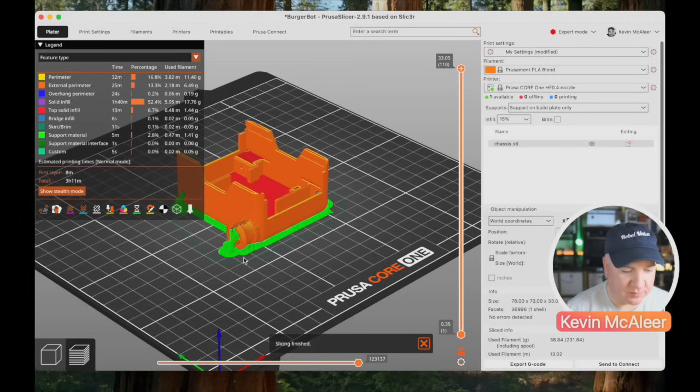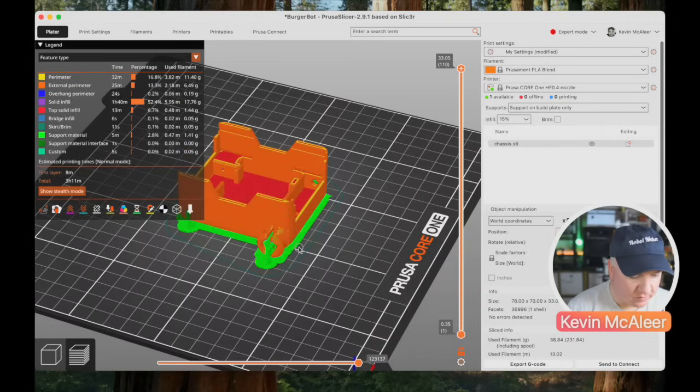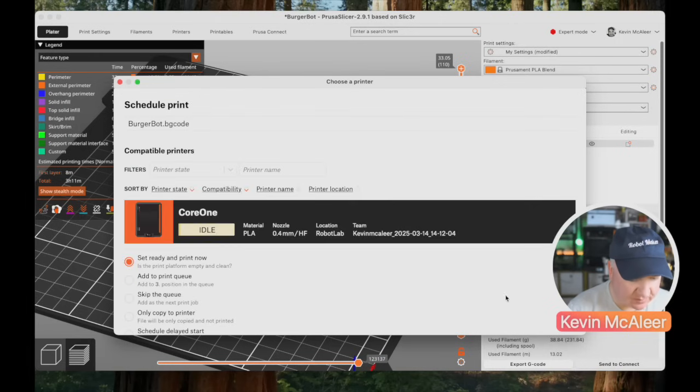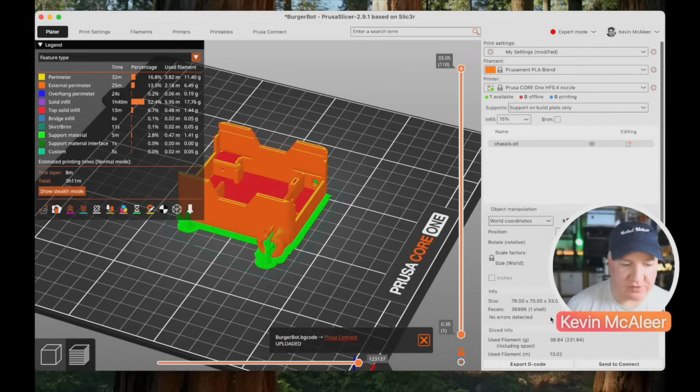This chassis does actually require some supports, so let's set it to 'from build plate only' and slice it. You can see some nice organic supports generated. I find the organic supports work much better than the rectilinear ones. Let's send that to Connect and this time say 'Send and Print'.